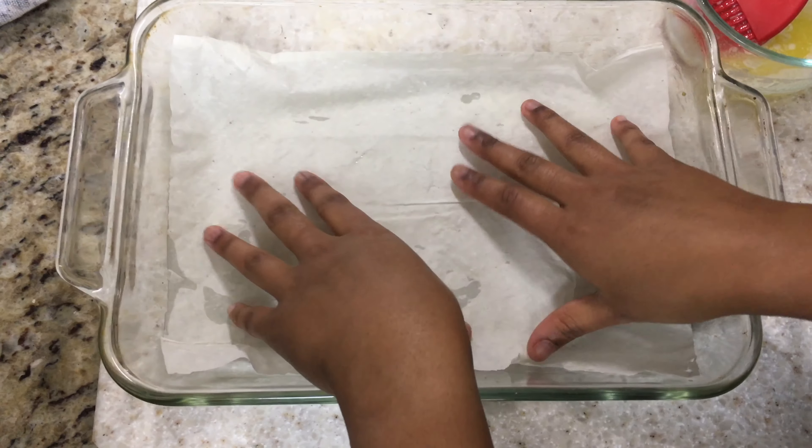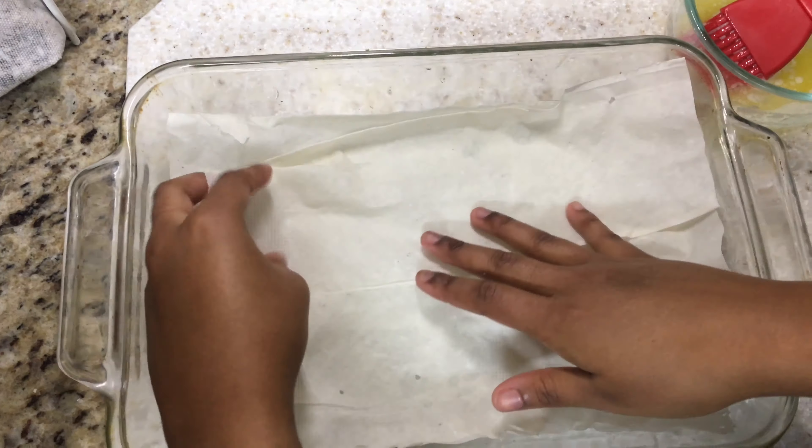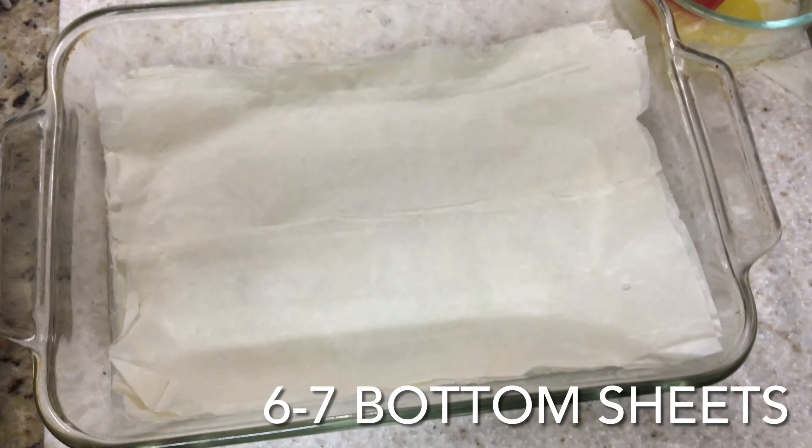We're ready to lay our sheets. Place down one sheet and on top of that another — the pattern is going to be two sheets and then a little bit of butter. So I put the butter on and then put in two more sheets, and it's okay if it rips like this, it'll be fine in the end. Following that pattern of two sheets and some butter, you want to get at least six or seven sheets at the bottom.